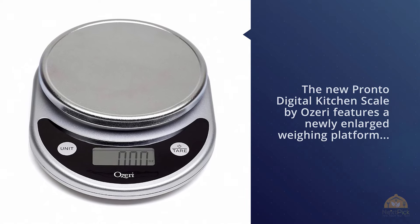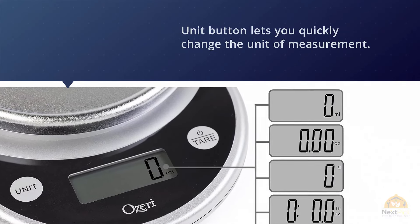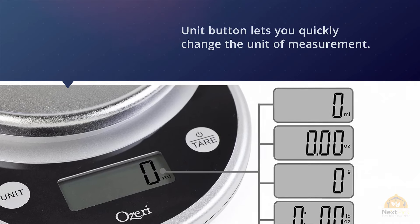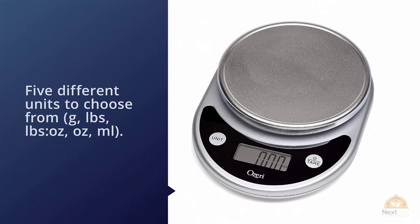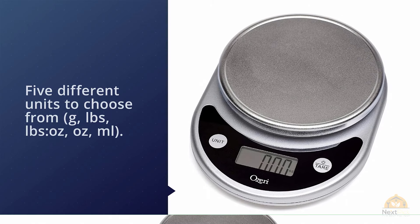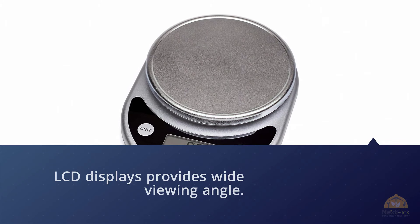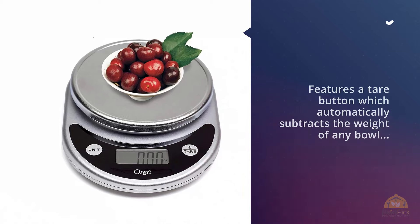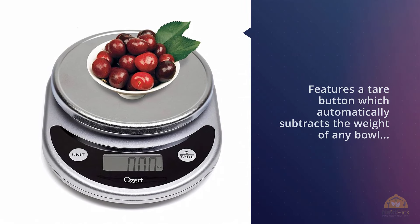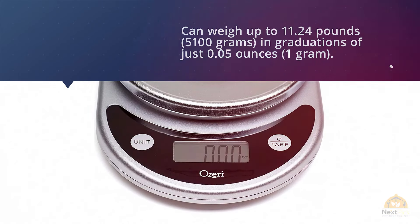The new Pronto Digital Scale by Ozeri features a newly enlarged wing platform to accommodate larger bowls and food items. The unit button lets you quickly change the unit of measurement — five different units to choose from: g, lbs, lbs:oz, oz, and ml. The LCD display provides a wide viewing angle and features a tare button that automatically subtracts the weight of any bowl or container to calculate the net weight of your ingredients.